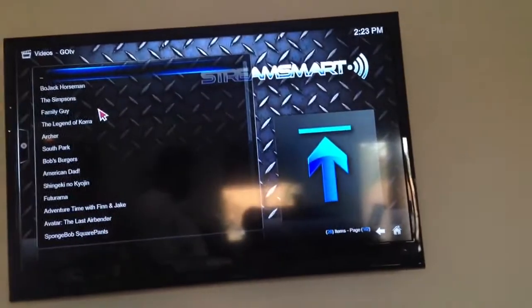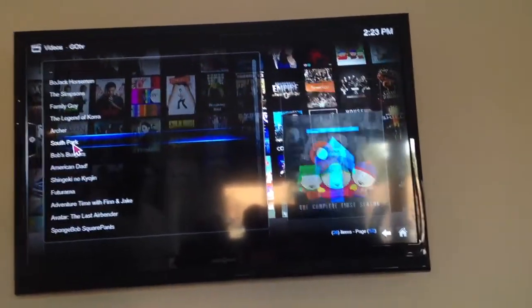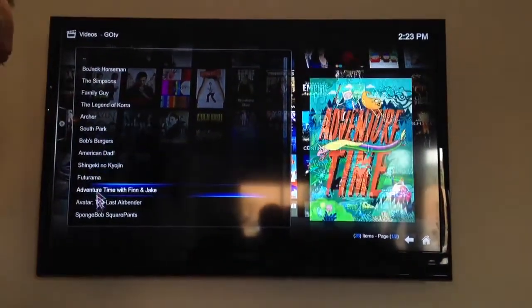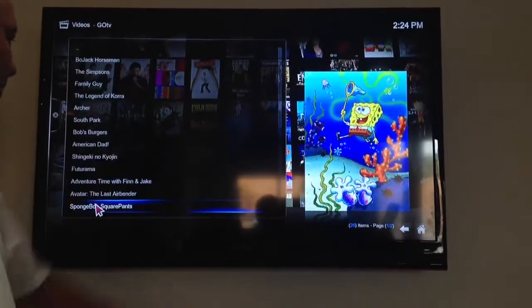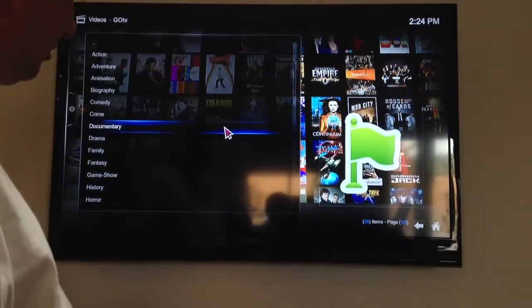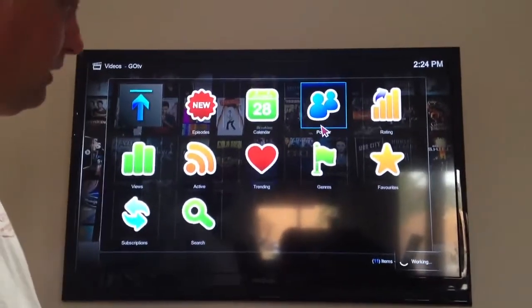If you go to Movies, you go to Genres, Animation, and it's going to bring up a whole bunch of animated movies. So here's South Park, Futurama, SpongeBob SquarePants, and you can scroll down this big list or go find a show that they want to watch. I'm clicking the right mouse button to go back. I'm going to Popular Now, double clicking the mouse button again.